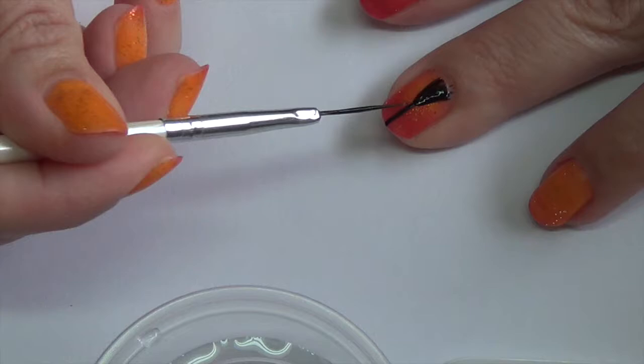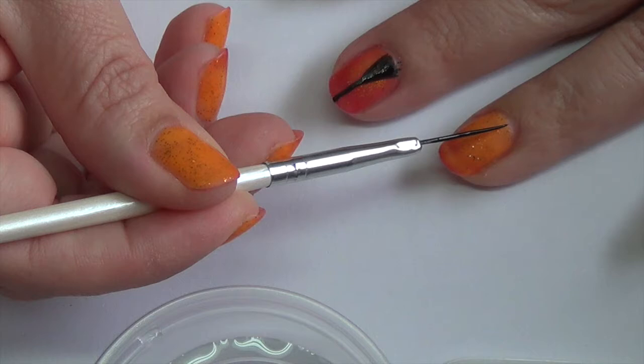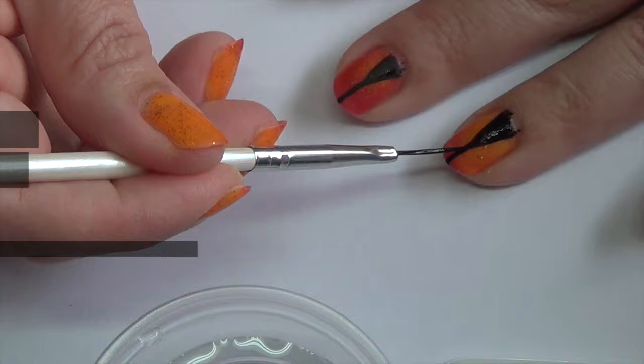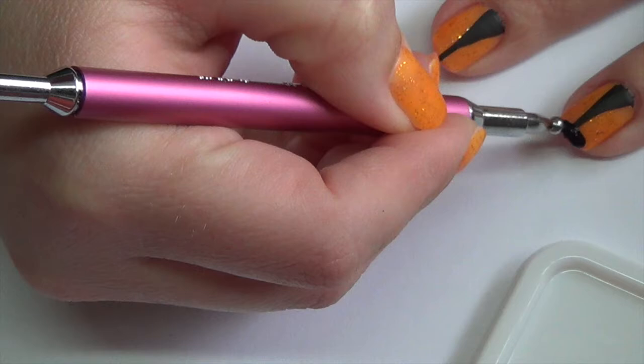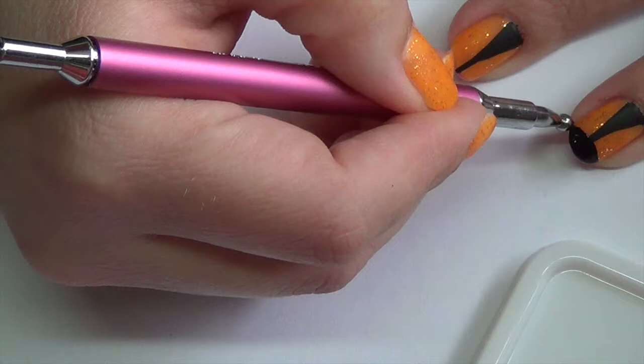I'm going to do the same thing to the ring finger. Now using a dotting tool, we're going to do the head. I'm just going to pick up some of that black paint with my dotting tool and do a round design at the tip. You can do this with a brush if you prefer. Go ahead and let that dry.